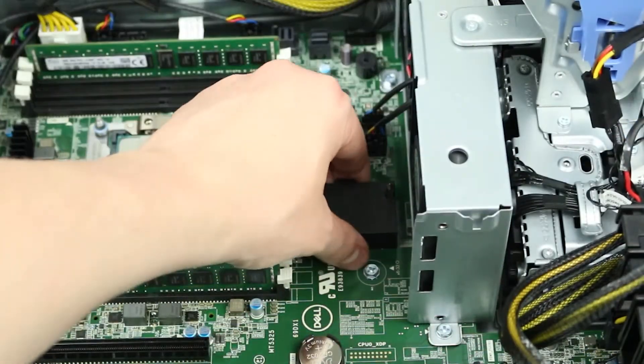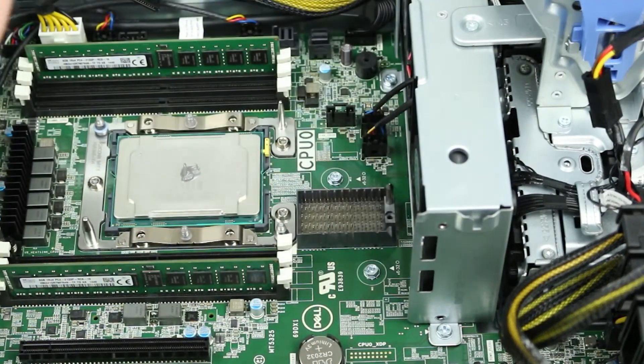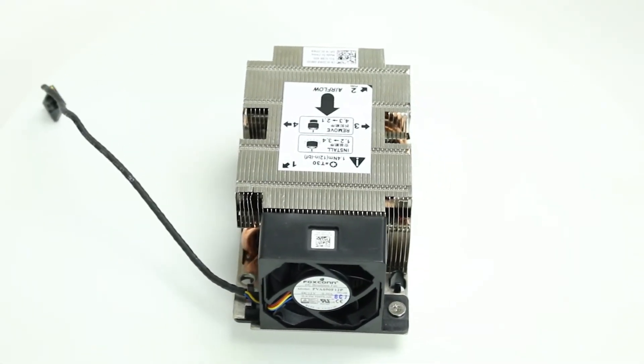Begin by removing the shroud protecting the riser board expansion slot. In order to fit the riser board in the system, you will first have to replace the original heatsink with the shorter one designed for dual CPU configurations.